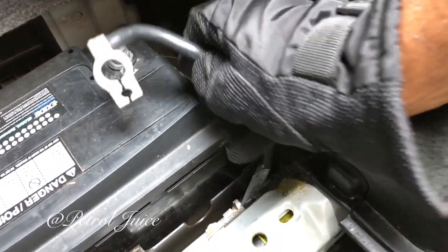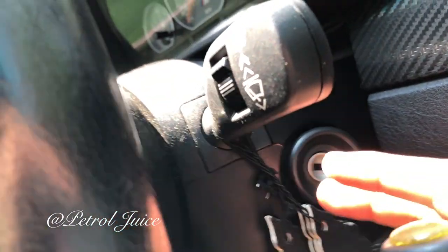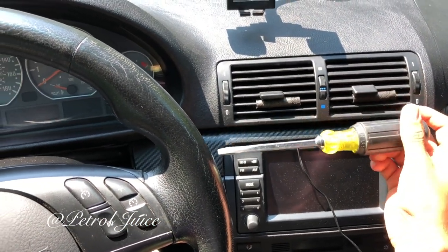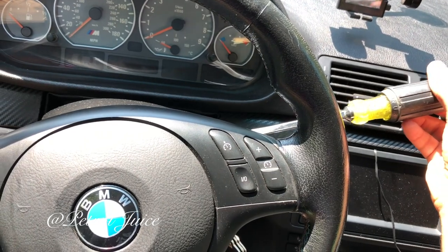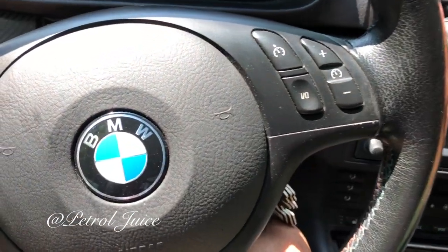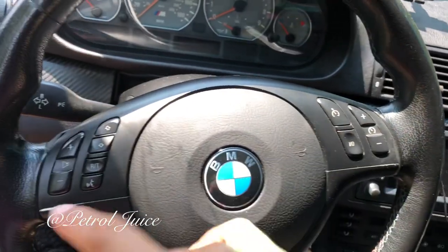Alright, we're good to go. The next thing you're going to want to do: there are two holes on each side of the steering wheel — one on the right side and one on the left side. What you're going to do is insert the longest flathead screwdriver you have at a 90-degree angle. As you push it in it's going to spring back — that's how you know you're engaging the spring. Push down and it will pop open the airbag. On the right side, with your other hand pull it forward to disengage. Same thing for both sides.